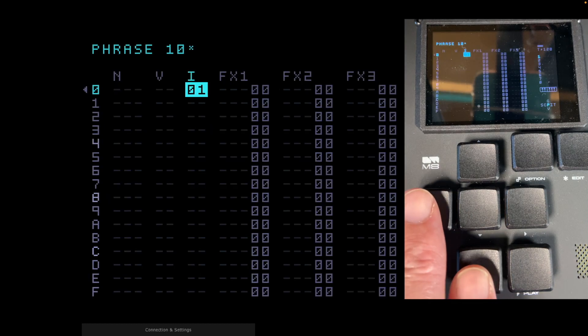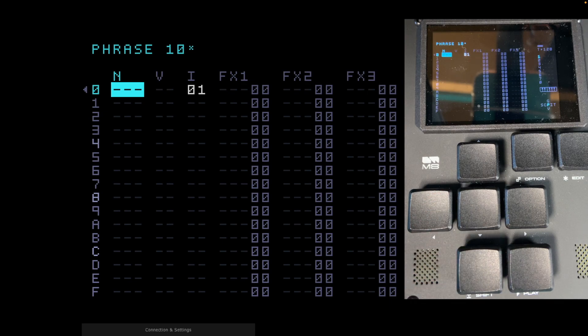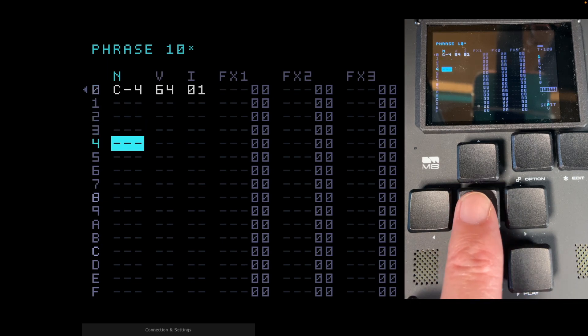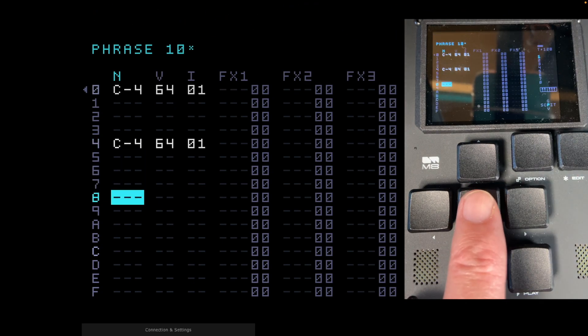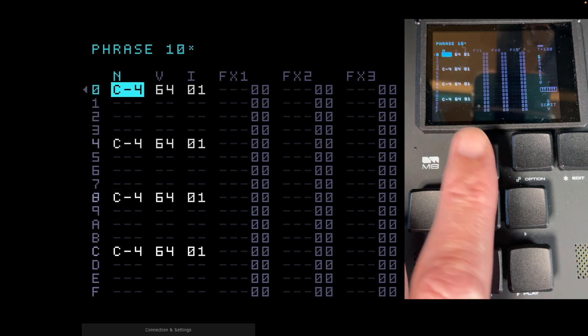Hold Shift and Left to go back to phrase 10. There's nothing under 'N' for note, so although we've loaded an instrument, we haven't made any notes in the sequence yet. We're going to put in C4 notes. Press Edit — it automatically brings up C4, which is middle C, and normally the pitch the sample was recorded at. Press Edit at step four for another C4, down to step eight and Edit for another, then down to step C and Edit — always the last note created.